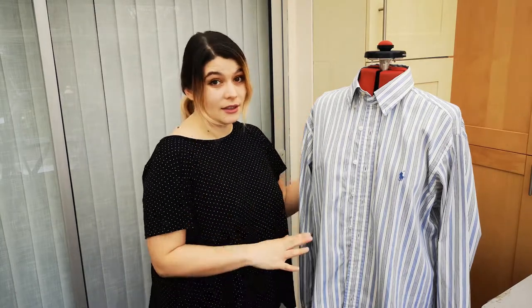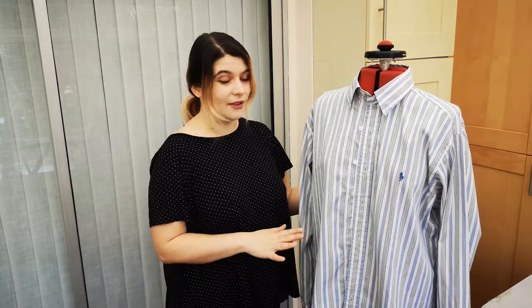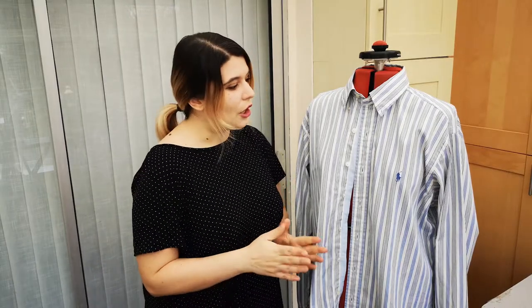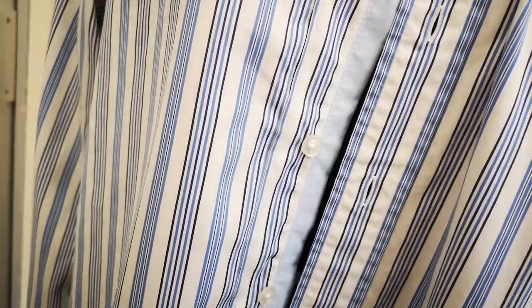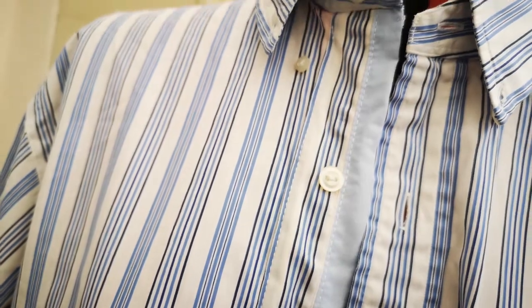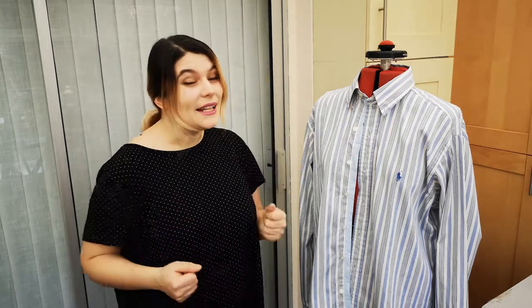Today we have a shirt. This was my boyfriend's shirt and he gave it to me. It's a nice shirt and it feels really good, but there were a number of issues with it because I think it is quite old indeed. You can already see that I have tried to repair the button stand because it's tall, and I thought I could wear it, but I'm going to show you how to make something like this more interesting and suitable for ladies' wear.